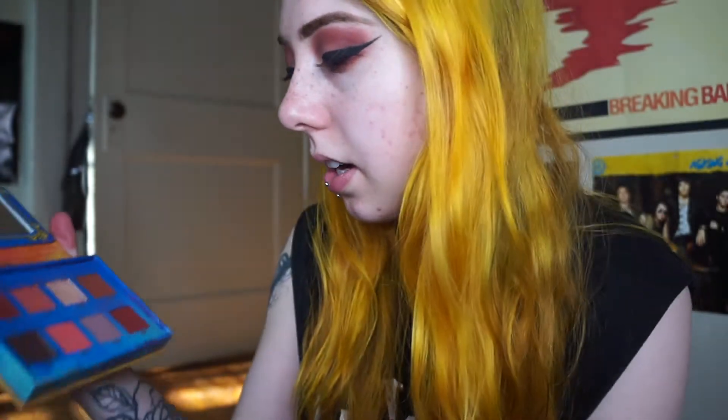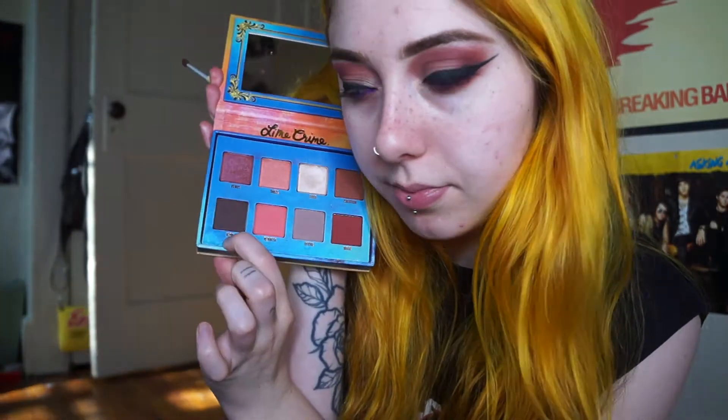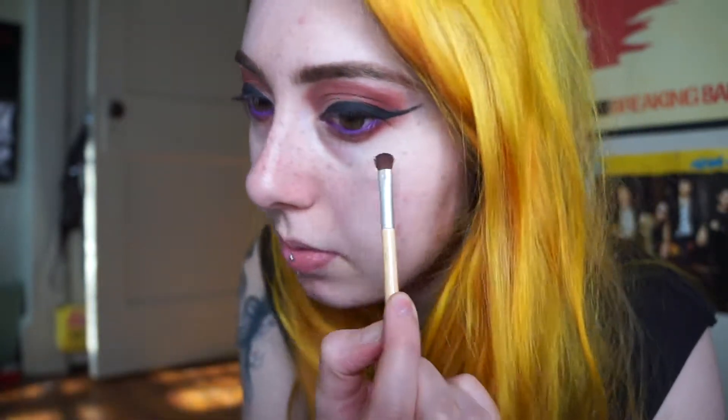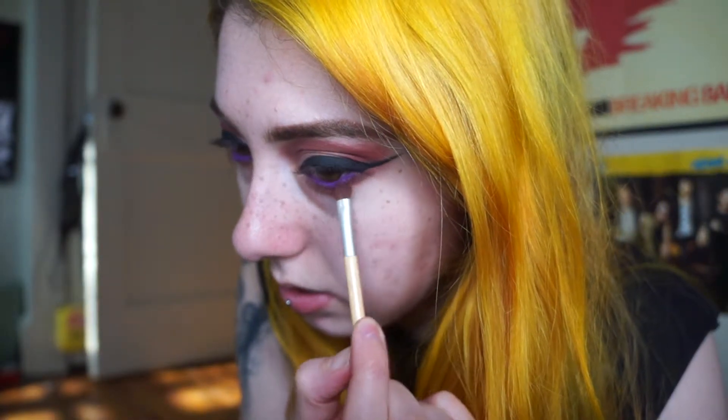Now just because I feel like it, I'm gonna go in down here and here with a dark color — 'Icon' — it's like a really dark brown, but this also works with black or anything dark basically, whatever you have. I just like the little shadow it gives me when I have a really dark color right here.